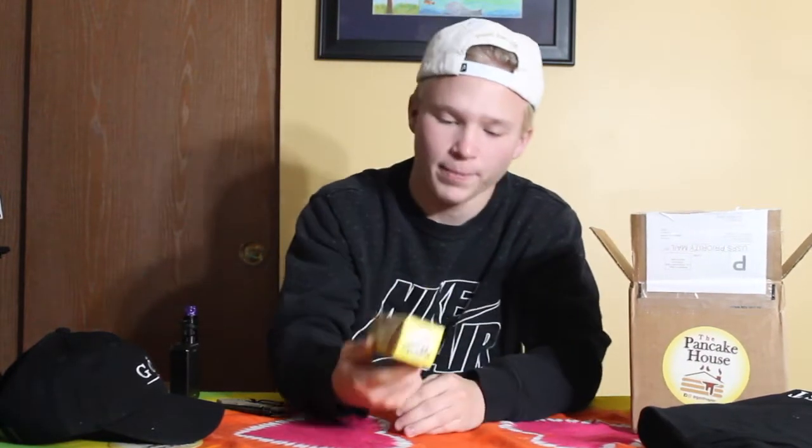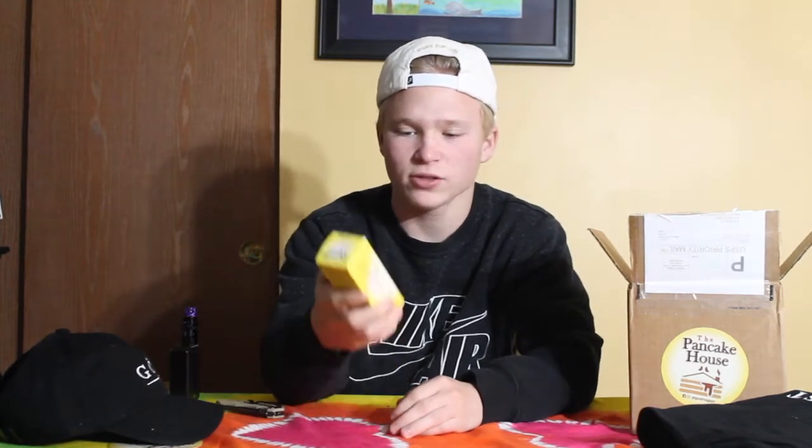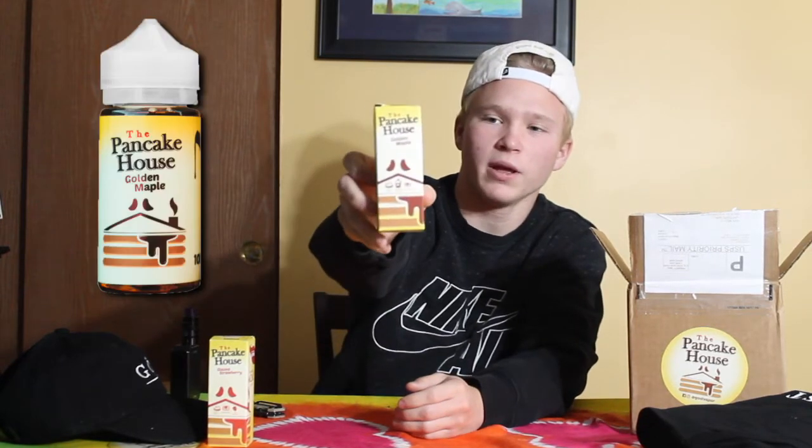I got some e-juices here. I'll pull them out one at a time. So this one's from the Pancake House — it's glazed strawberry. These are 70/30 VG/PG, 100ml bottles. Next one we have is golden maple.